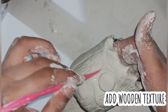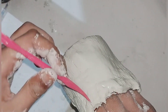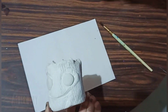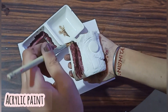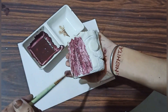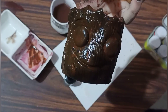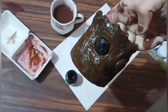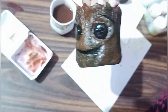We add a wooden texture using the molding tool, then let it dry. After that we use acrylic paint — if you don't have acrylic paint you can use any other paint, it's totally up to you. Let it dry, then apply black paint for the eyes.